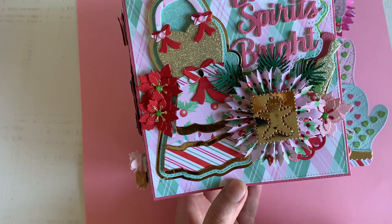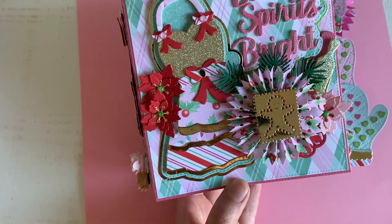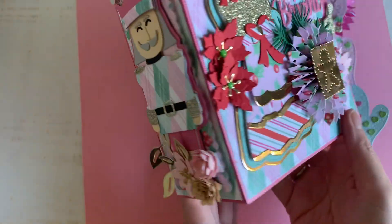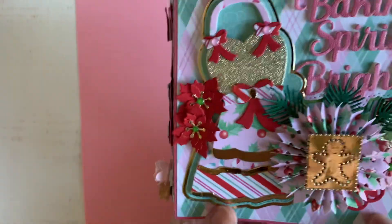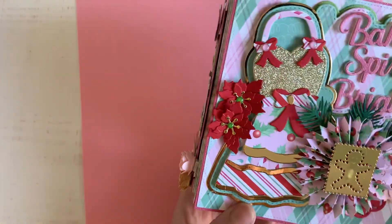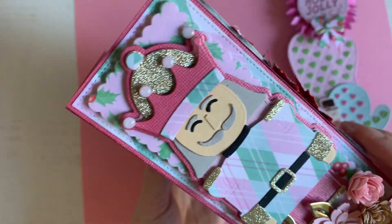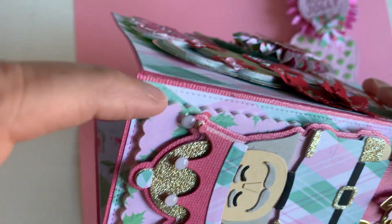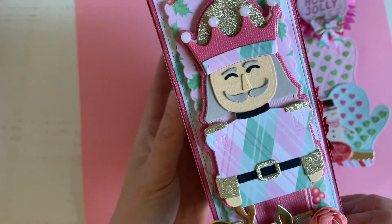I didn't know what to expect for dies, but I thought baking should be here this year — and yes, it was! Let me show you what I have made. If you don't know this embellishment book, it's just amazing. It's big — the size is 5¾ by 6 inches, and the spine is 2½ inches. Isn't it beautiful? You're also getting this piece — I really like this. This is a nutcracker die, it's from last year so you can already get it. Love this die!